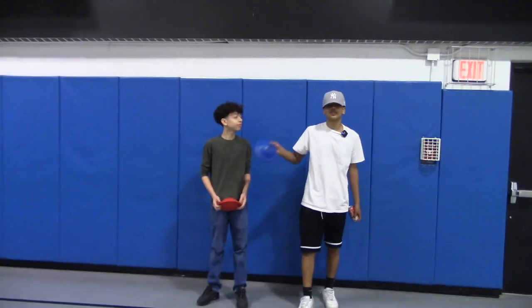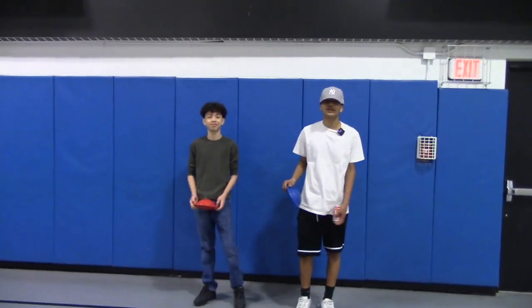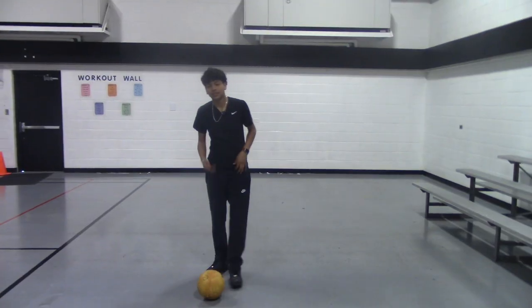This is Abigado and this is Joel and today we're gonna teach you guys how to do a rainbow flick.